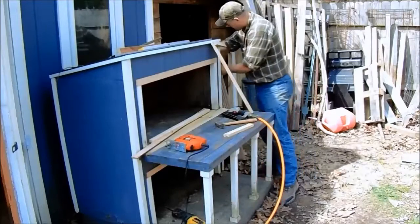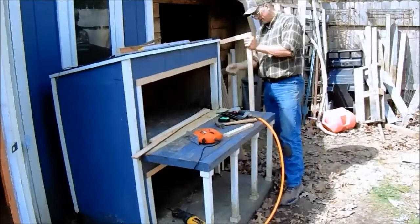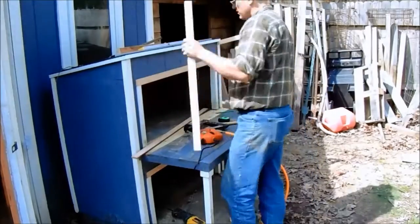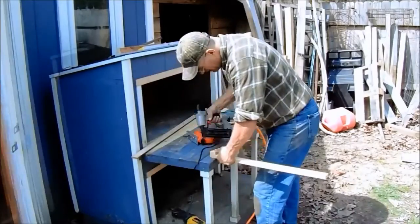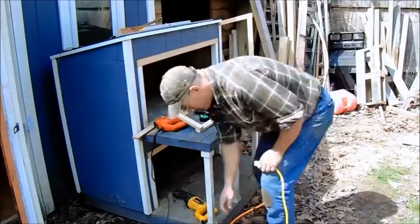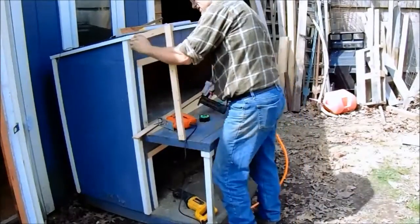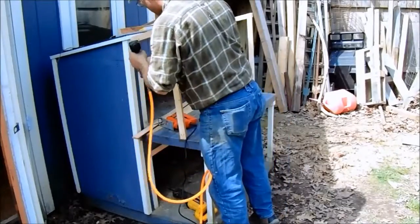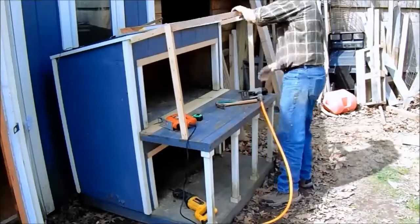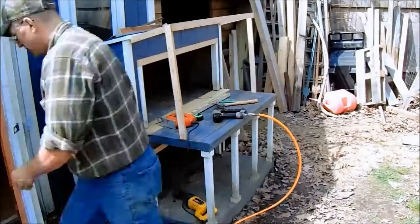I pre-cut all the pieces in the shop, then I'll get them all nailed up and lined up. I have to trim a couple of pieces to fit around the roof trim. After we get everything up, put the trim across the top, and I can put the piece of paneling across the top. Give them a nice little shaded spot.